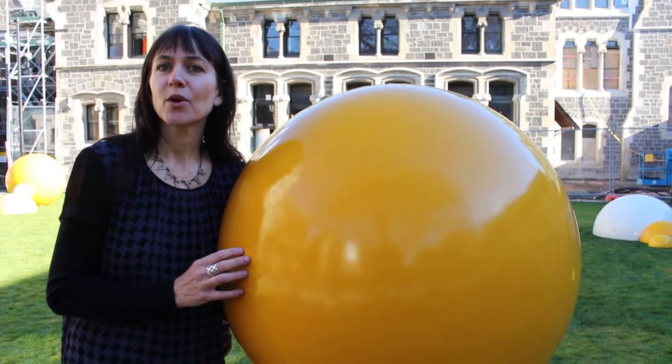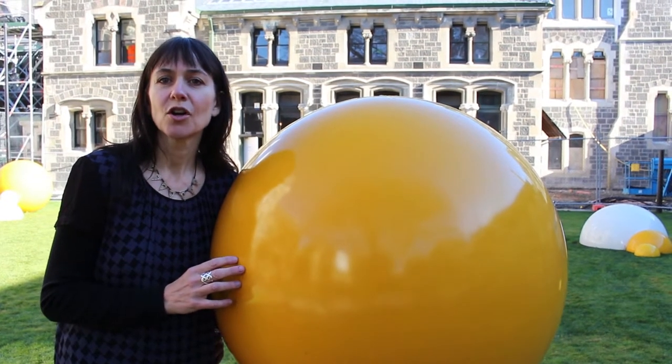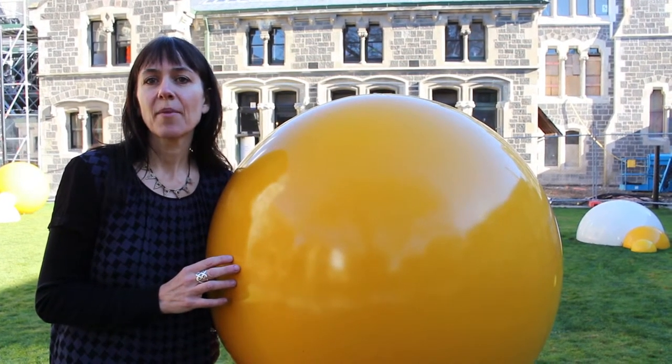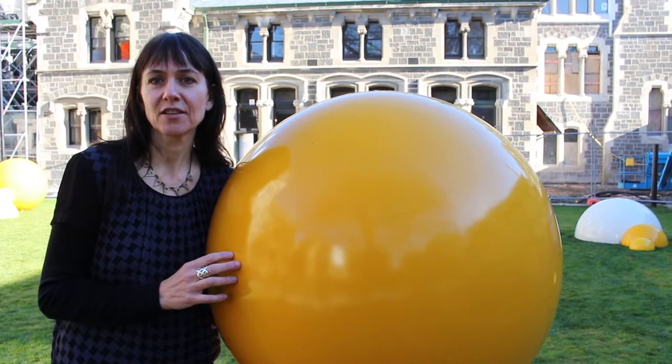Hi, my name is Josie. We're going to be making a bubble painting in connection with this amazing artwork called Conduct Cumulus by Siung Yul, and it's at the Arts Centre in Christchurch, New Zealand.